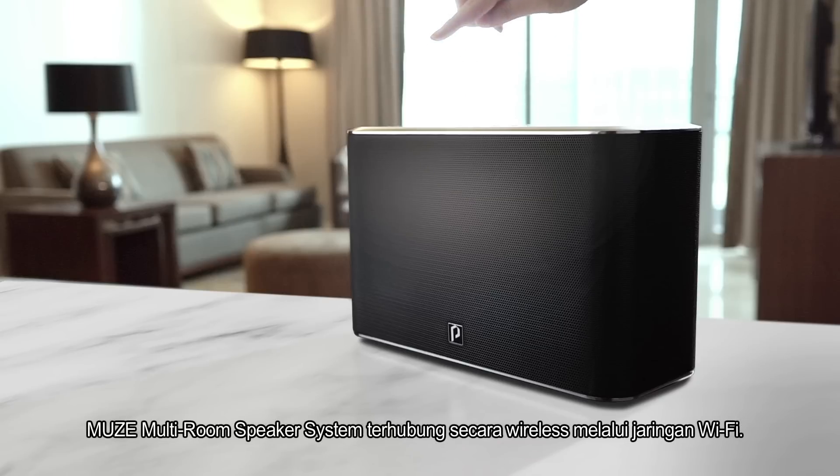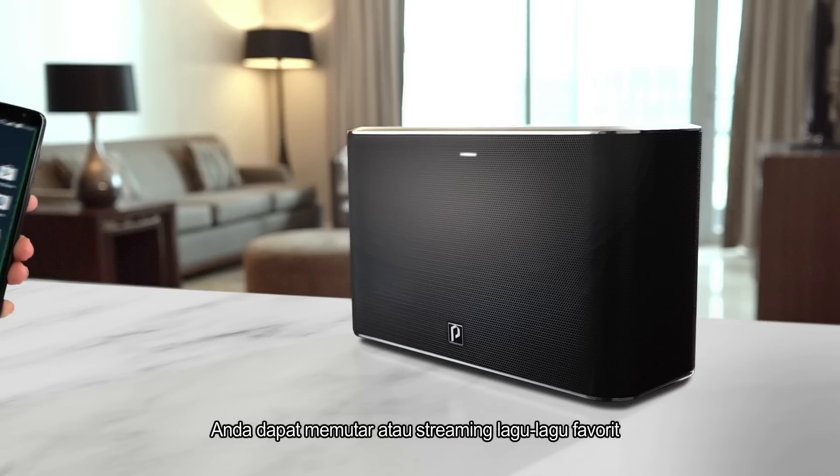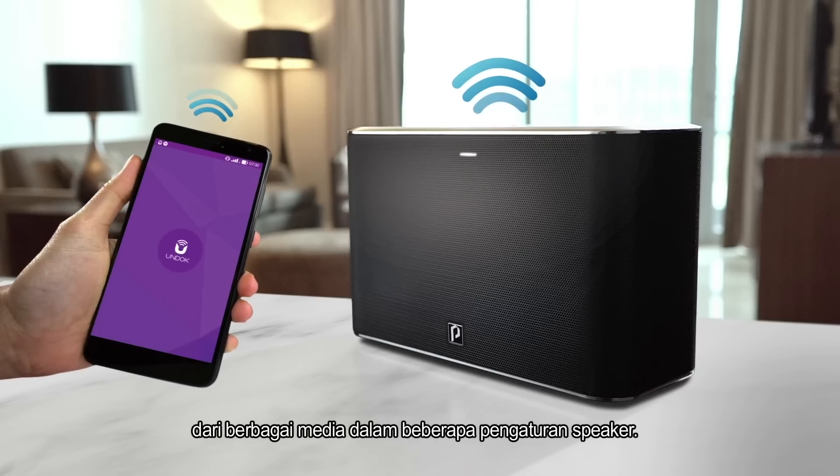Muse multi-room speaker system is wirelessly connected through Wi-Fi network. Controlled with the Undock app on your smartphone, you can play or stream your favorite songs from multiple sources of music in multiple speaker arrangements.